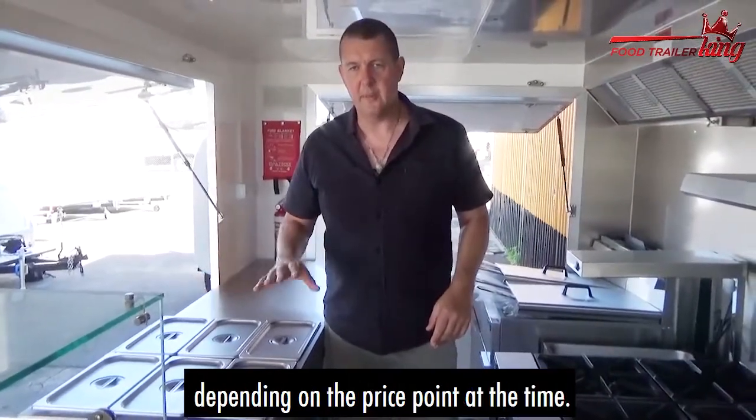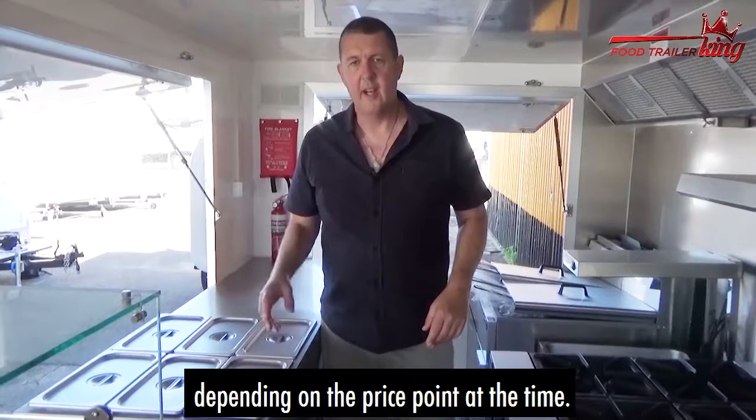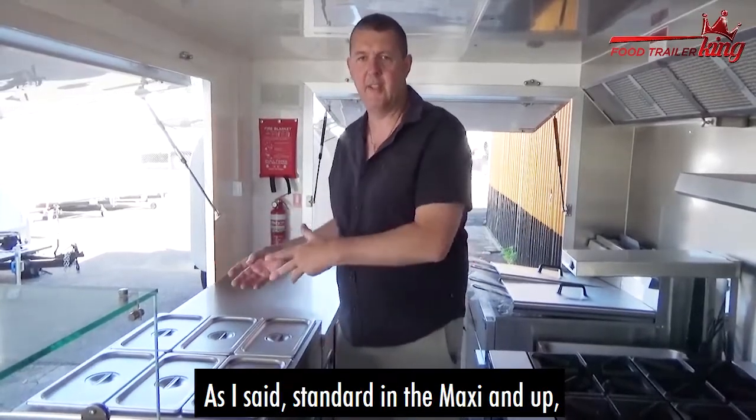These are around six or seven hundred dollars depending on the price point at the time. As I said, standard in maxi and up.